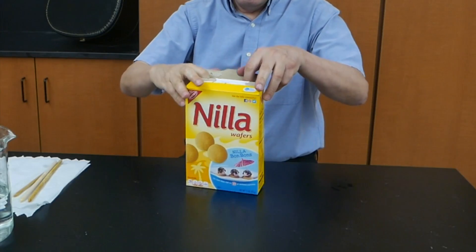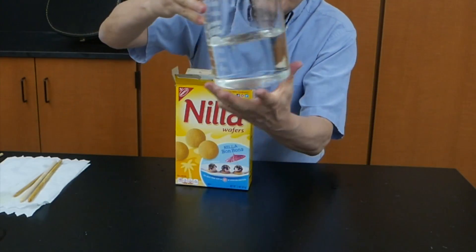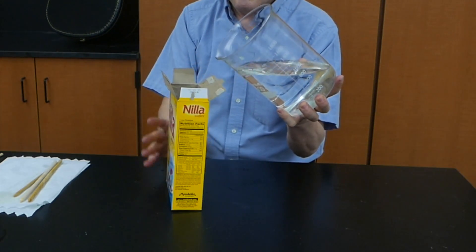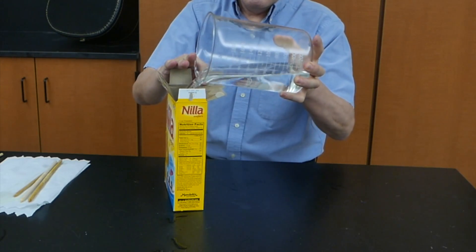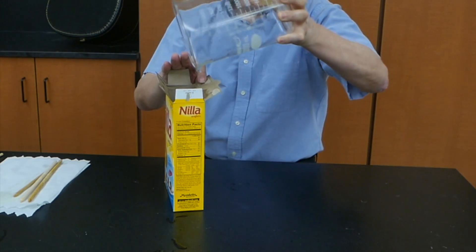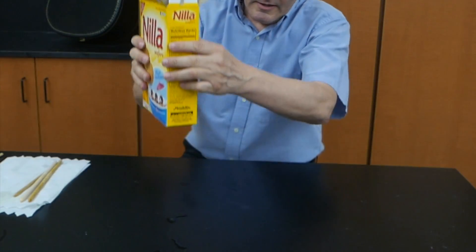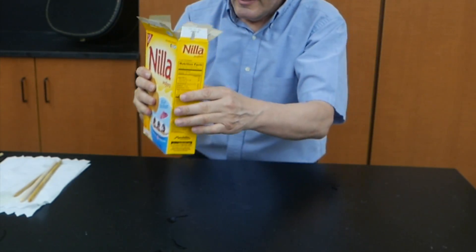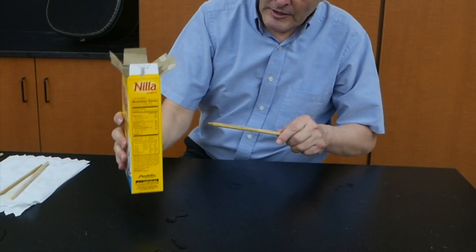So I'll get rid of the cookies here, and I'm going to add some water to the box. It's quite a bit of water. I don't see any leaks. Now let's try driving a dowel through this one and see if it'll work.